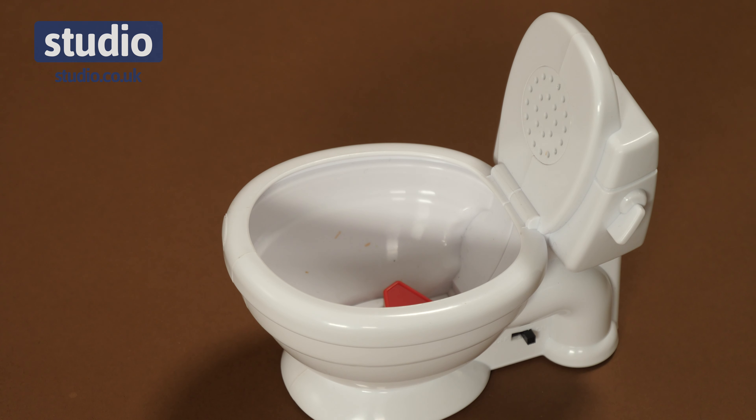It's a great game — it's going to keep you very entertained on family occasions and I think it's going to be a great addition to your games at home. This Plop Game is available now with us here at Studio.